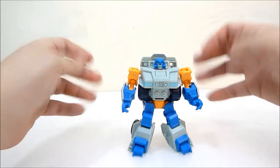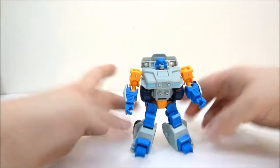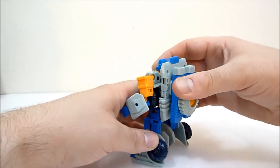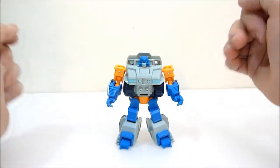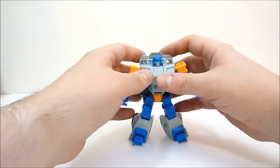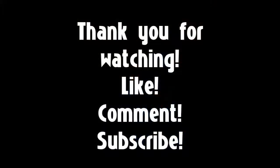If you can get your hands on one, I suggest you check it out in person and decide for yourselves. I do like him, but he's certainly not quite up to the standard we're used to from Mech Ideas or Mastermind Creations. Still a very cool toy. Thanks so much for watching — be sure to like, comment, and subscribe, and I'll see you in the next one.